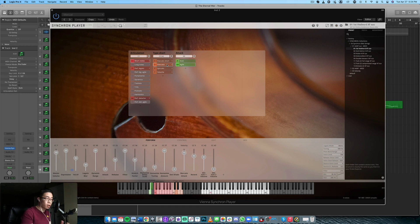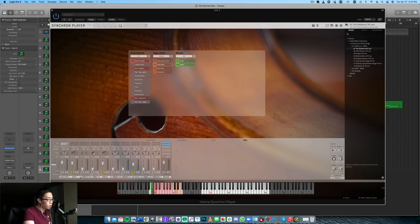By the way, if some samples are cutting in and out, it is because I have loaded quite a few mic positions in here. I have the room mix, the solo one, ribbon, one surround, plus the reverb as well. If there is a bit of cutting out, it's just a bit of CPU overload. The library itself is not too heavy and it is quite playable actually.